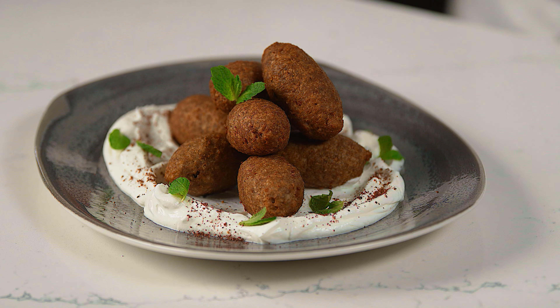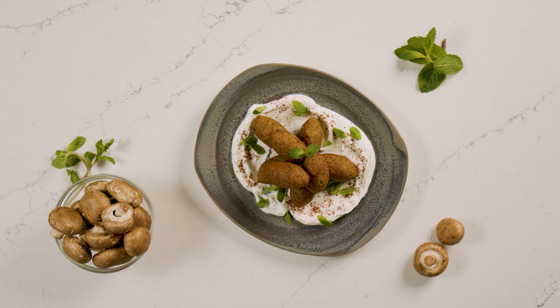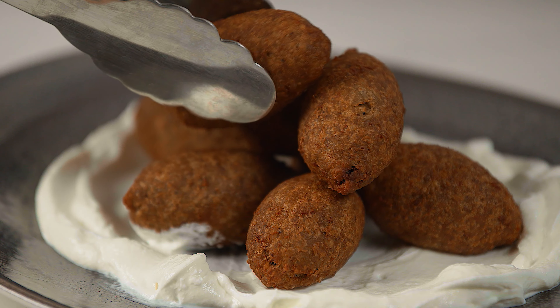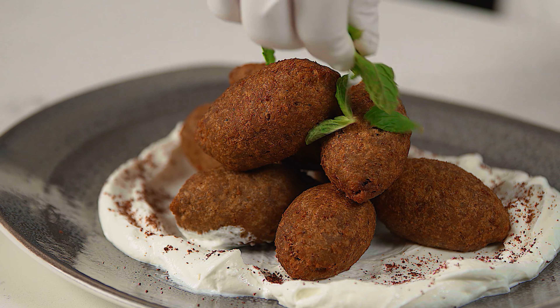Today I'm going to show you how to make mushroom kibe. Kibe are football-shaped croquettes traditionally made out of ground lamb or beef, herbs, spices, and bulgur. Popular all over the Middle East, kibe is the national dish of Lebanon and Syria.